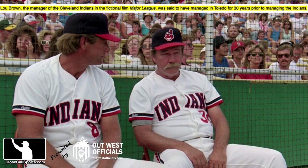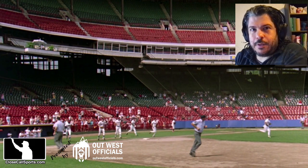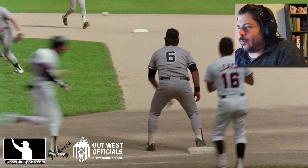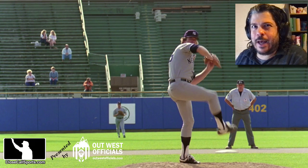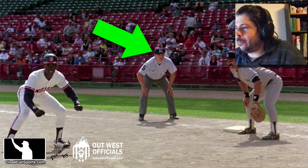What a story — after 30 years in the International League managing the Toledo Mud Hens, got a chance to manage in the big leagues with this bunch of misfits. You know you're in trouble when the first scene up north in Cleveland — or Milwaukee where they taped this — the umpires are standing on the dirt before the first pitch, and then as soon as the home team takes the field, they immediately run to their positions. I guess they're going to really umpire those warm-up plays as hard as they can. But believe it or not, this actually gets a lot better.